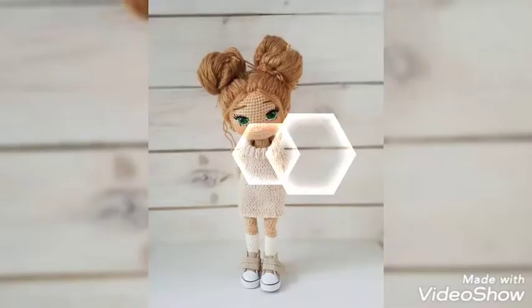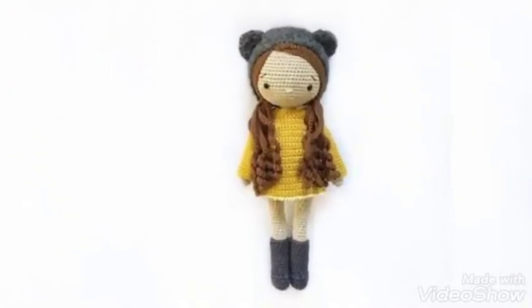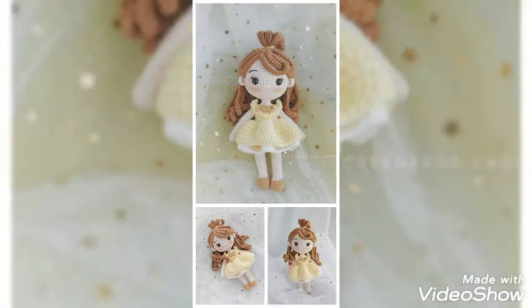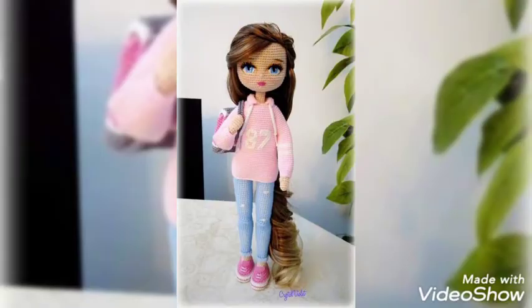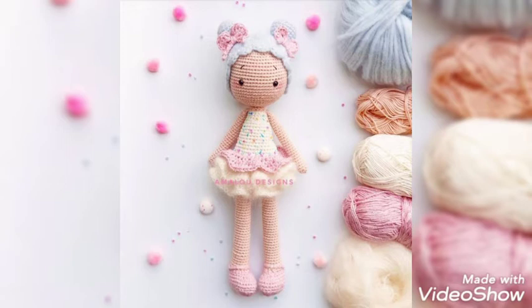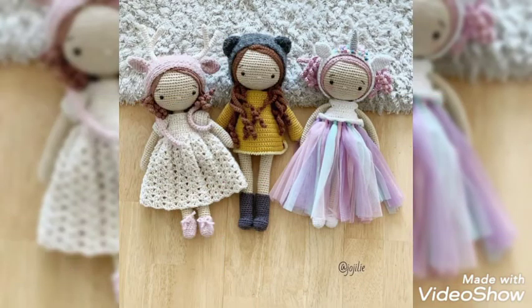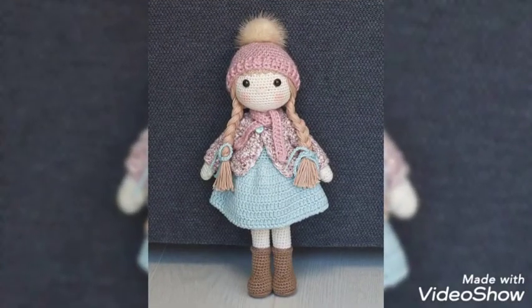Do appreciate us in the comment section if you are loving our work and keep supporting us. These are very beautiful dolls you can make at your home. The colors and the frog designs are very beautiful — you can change the frog designs and the hairstyle according to your own will. It depends on your creativity and how your creative mind is working. You can make different, new, and more creative ideas better than these ones.